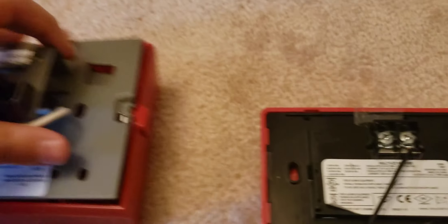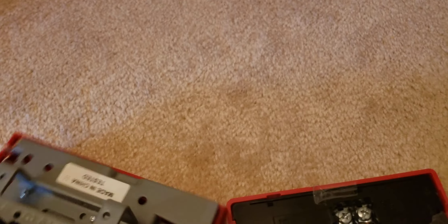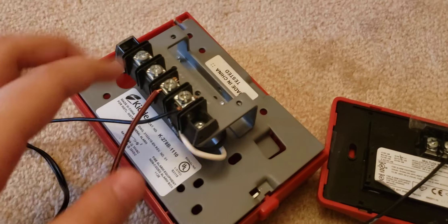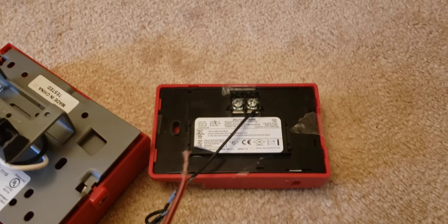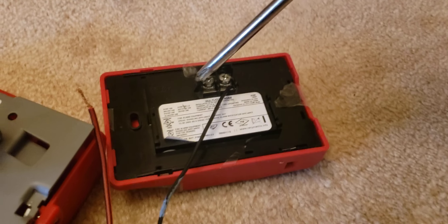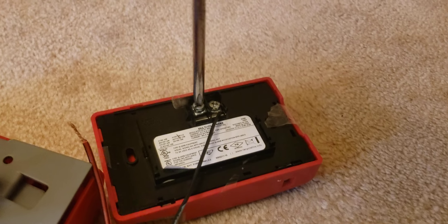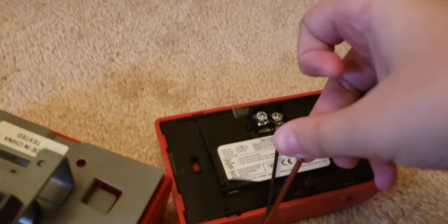Now you've got your positive going in. The negative goes to your pulse station and the positive goes to the alarm. The next thing you want to do is attach another wire to the pulse station. Your other wire goes to the other screw on the pulse station. Now, what you're going to do is run this wire to the negative of your alarm. Unscrew it and attach that wire into the screw.